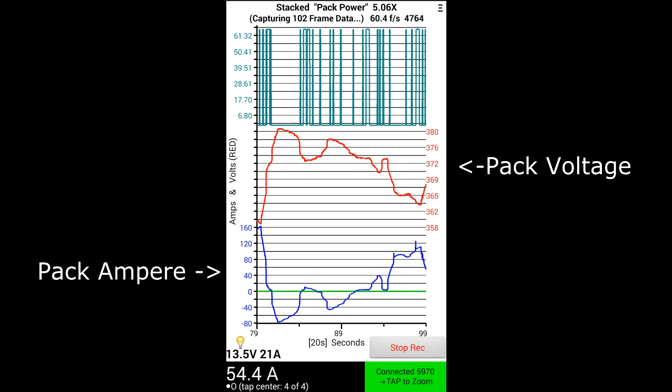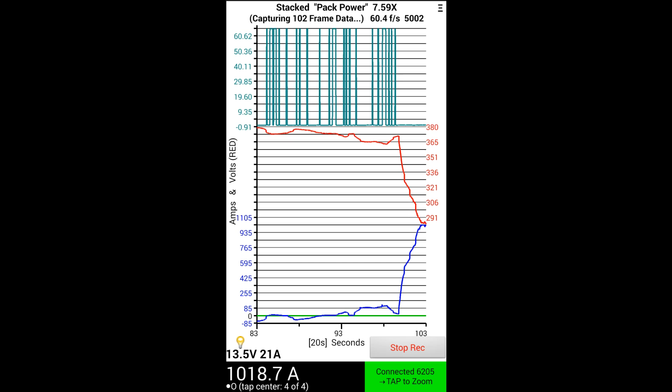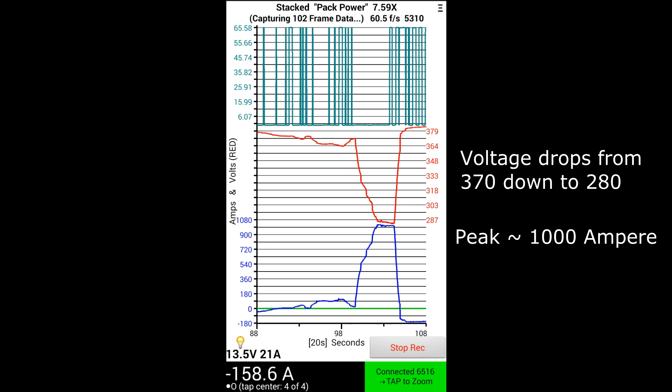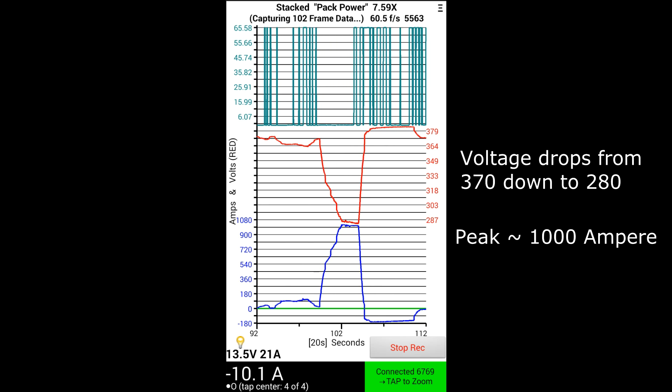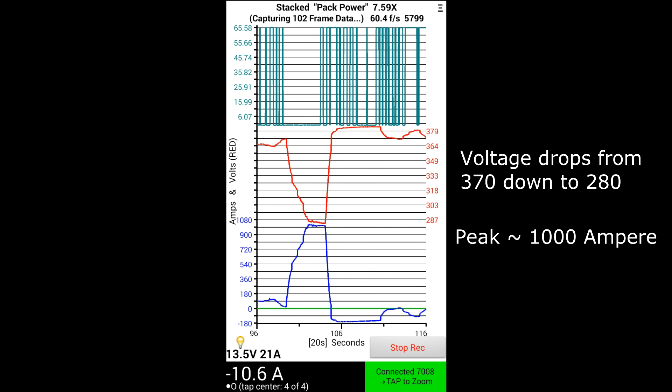Now I'm going to floor it. You can see I went to about almost a thousand amps and the voltage dropped to 287 volts.